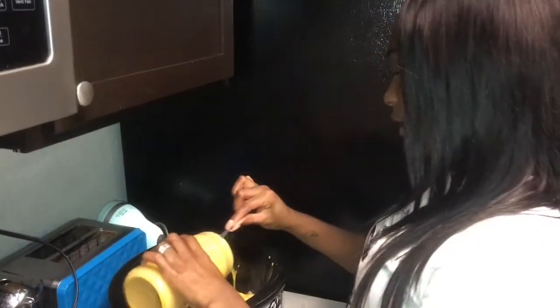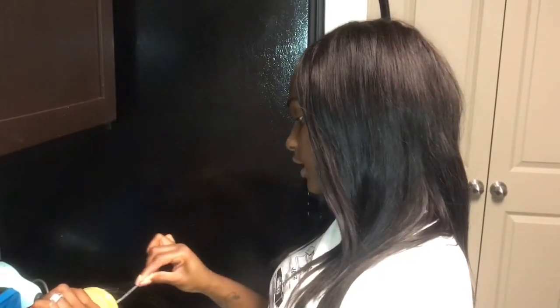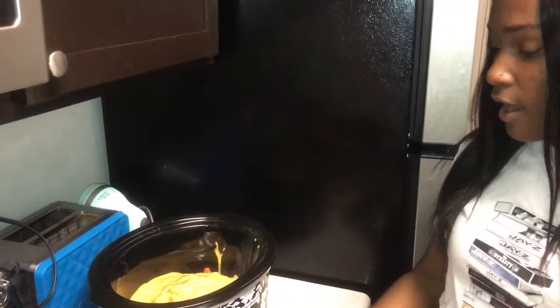I'm preparing the ugly dip — I'm putting the rest of the cheese in here. I've already put in the ground beef, sausages, and tomatoes. I want to let that sit and marinate for a little while with the top on it, and then I'll come back, stir it, and let you guys see it.